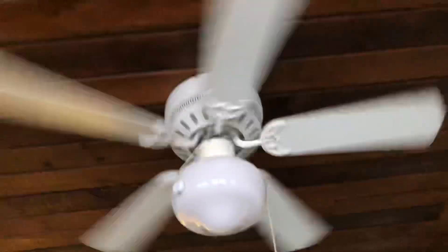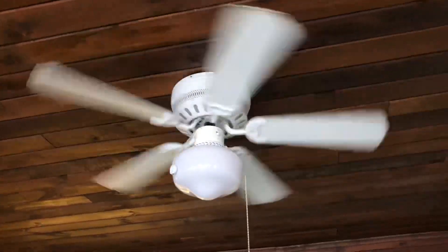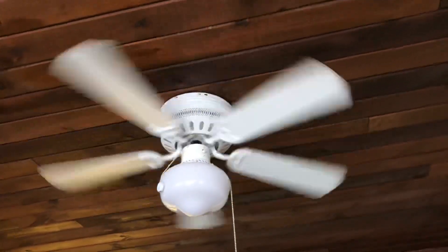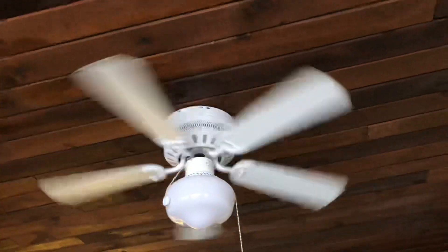It's a bit of a stretch getting up to it. It's the only fan in the house, and it's kind of in a weird spot — what I assume is probably some kind of dining room, maybe a living room.